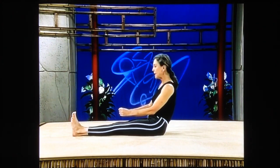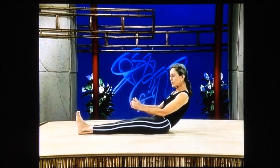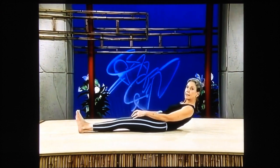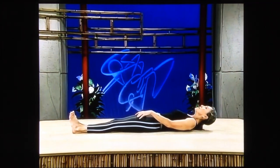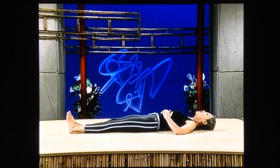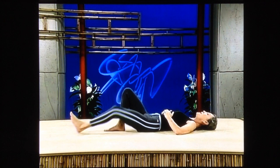Extend your legs straight out in front of you, tighten up your stomach, ease down slowly, remembering to come down into a pelvic tilt first. Put your waistline on the floor, then roll down — shoulders down, head down. Put your hands on your ribcage and bend both of your knees.